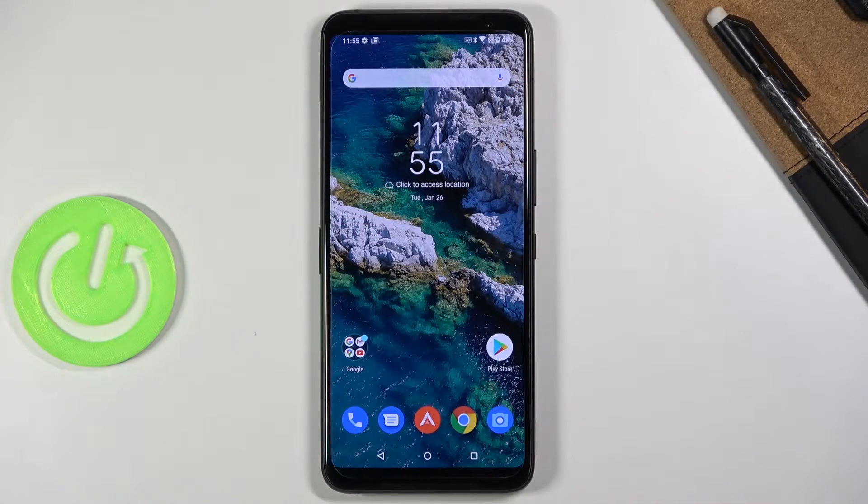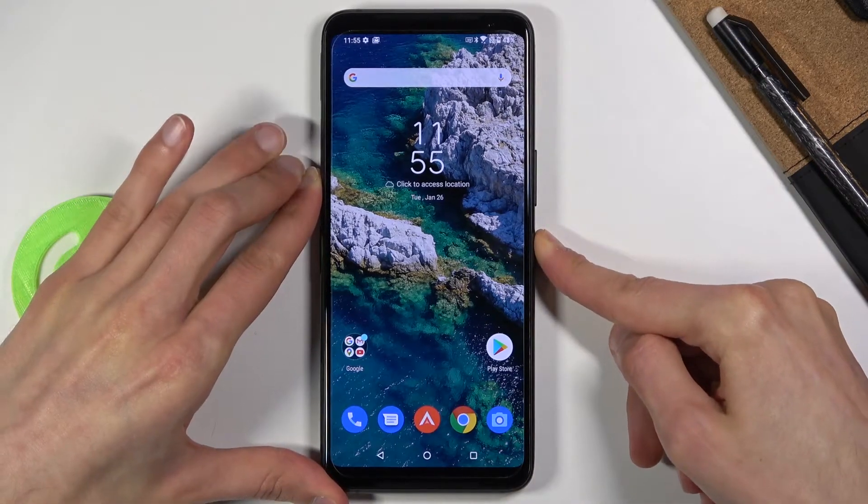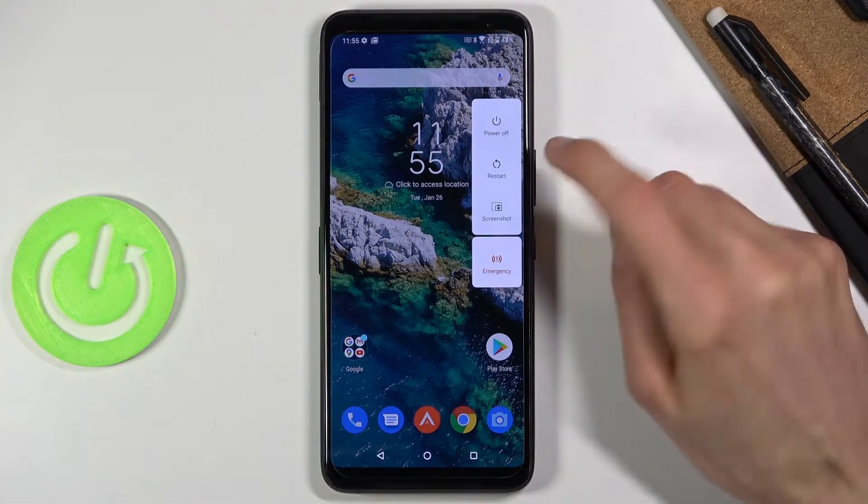Welcome! I'm filming with an Asus ROG Phone 3 and today I'll show you how to boot this device into boot mode. To get started, you want to hold the power key and when you see the boot options, select power off.